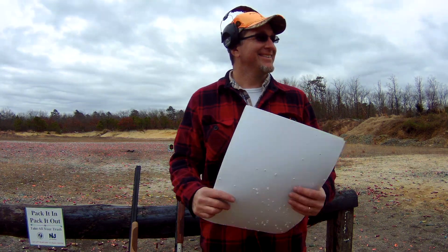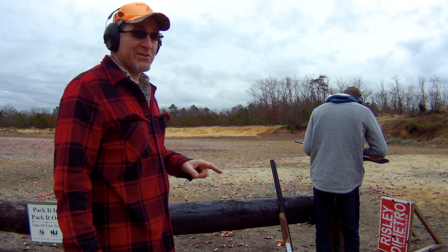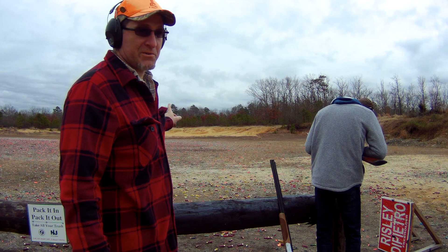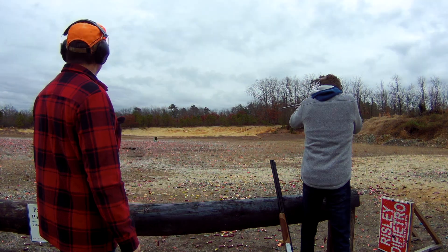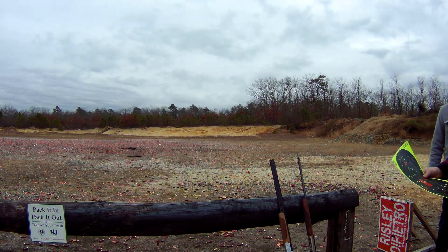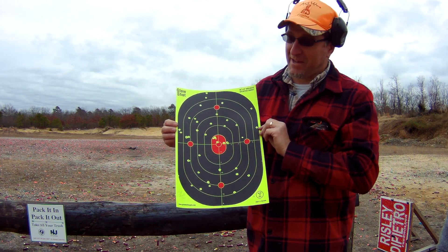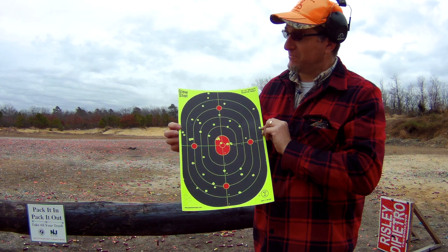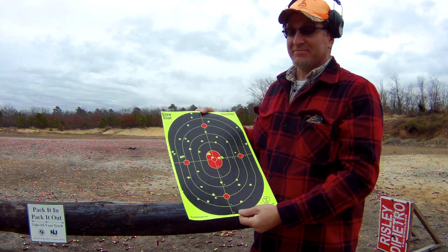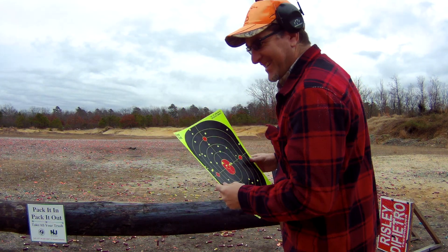Because that far range choke shot so good out of the Benelli, we put the target out at 40 yards to see what it looks like. Man, that looks so good guys — look at that! 40 yards with the Benelli with that far range choke. That makes me happy. My wife should be knocking some birds down now. See you next time guys, take it easy!